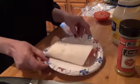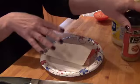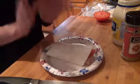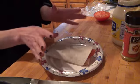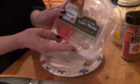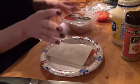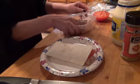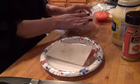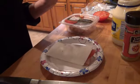This curry powder mixed with the mayonnaise on turkey is so delicious, and the Tuscan style herb turkey breast from Hillshire Farms just melds into the curry flavor and gives it a really nice taste. That's my lunch for today, and I will see you in a minute.